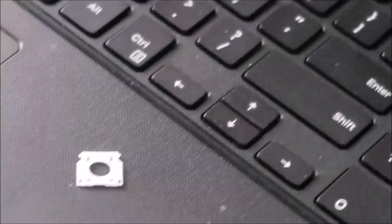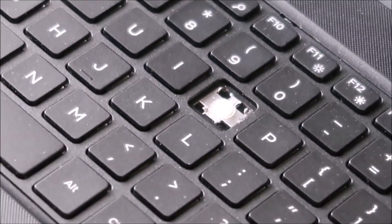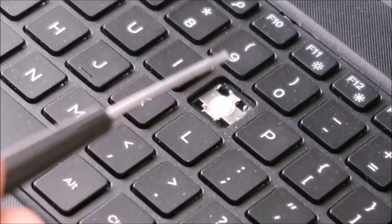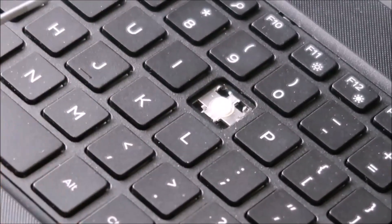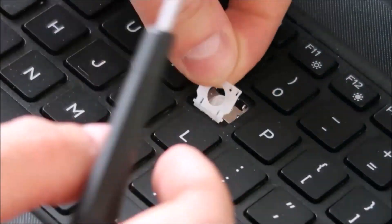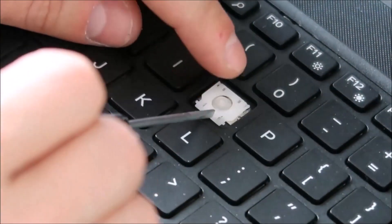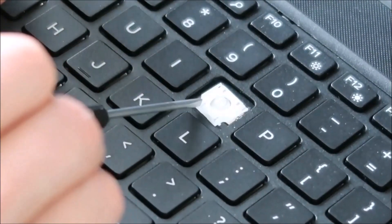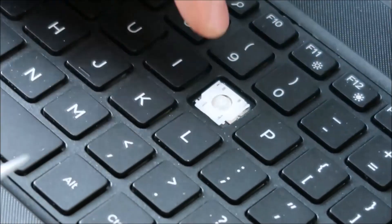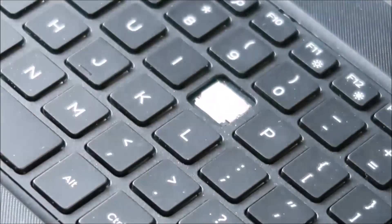Now in order to put it back down, we're going to go in reverse. Instead of taking the top off first like we did, I'm going to put the bottom back in first. So put that bottom part back in there, get it wedged in underneath its metal clips. And then when that's pretty well centered, I'm just going to push in on the top corners, and those should just snap in place, just like that.